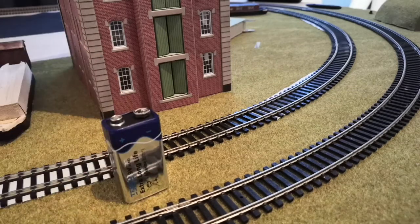Testing a 00 gauge model locomotive with a 9V battery. If you put your loco on the track, turn the power up on the dial, and the loco doesn't move, the issue could be with the controller or with the locomotive. This is an easy way to see if a locomotive is working.